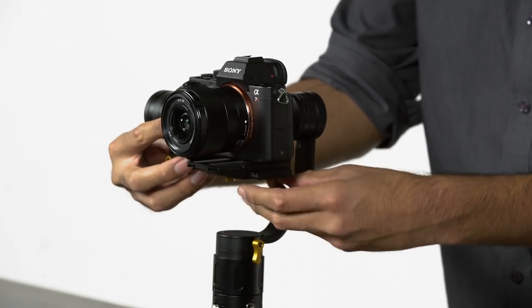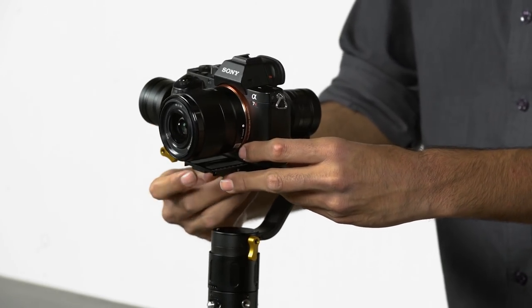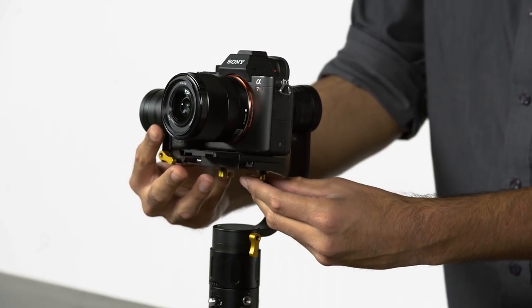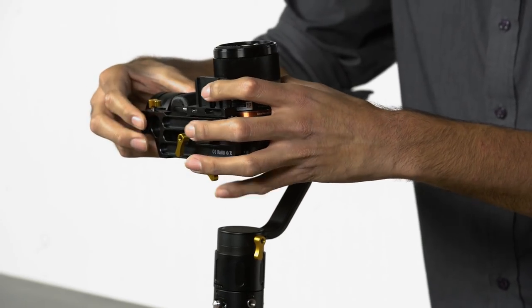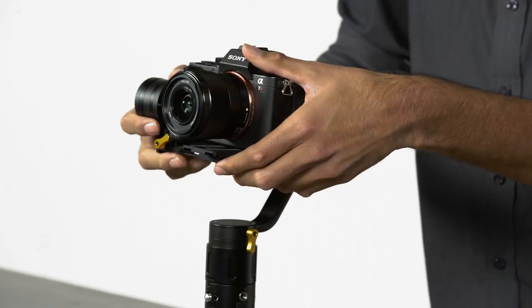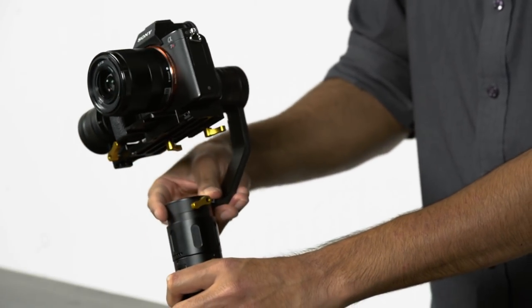If you're interested in a more detailed instructional video on how to balance the MS-1, you can click on one of the links we have set up for that video. We'll quickly balance the roll, adjust the height, and finally balance the yaw.